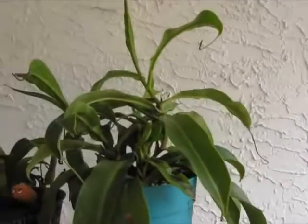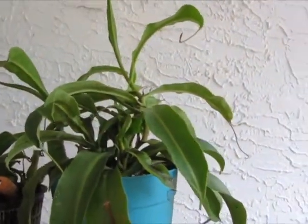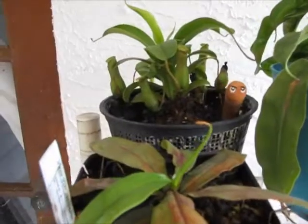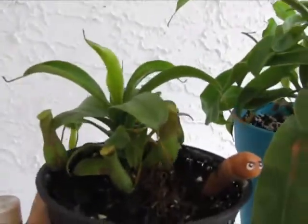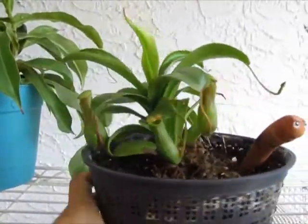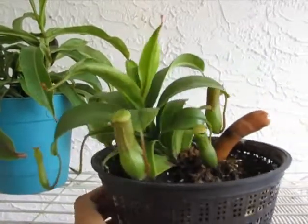This is my other Ventrata division — it's not doing anything really, it's got some pitchers coming in but nothing exciting. Another Neoguinensis and the Lowes plant — my first Lowes plant. Lots of pitchers doing really well.